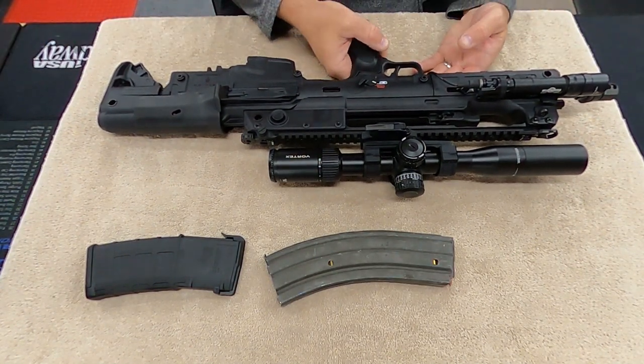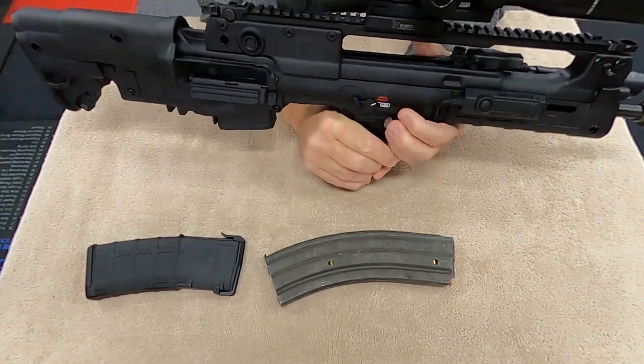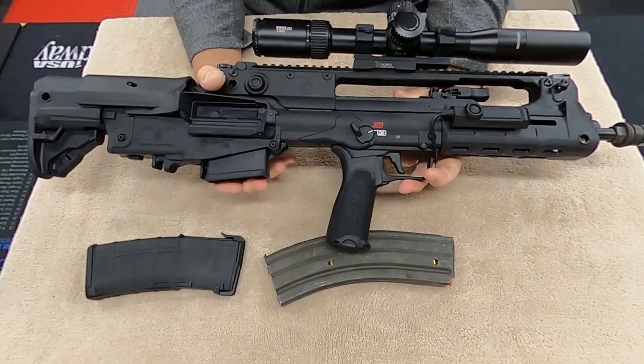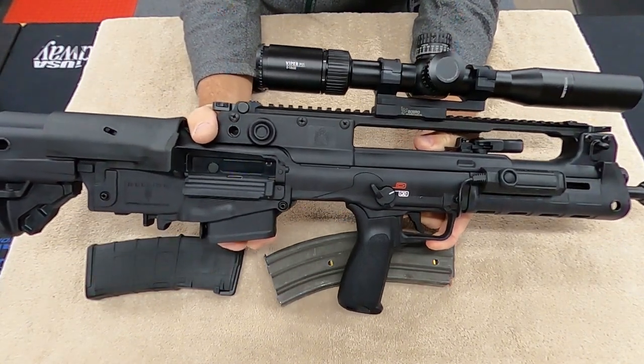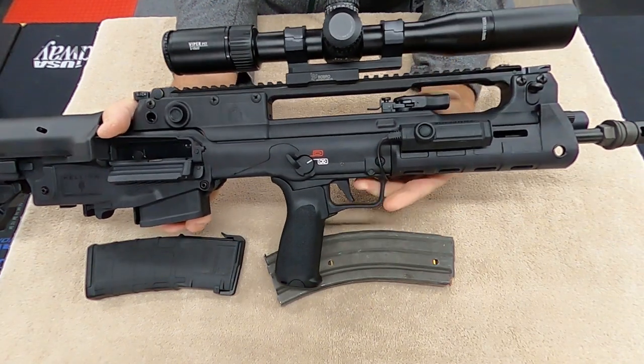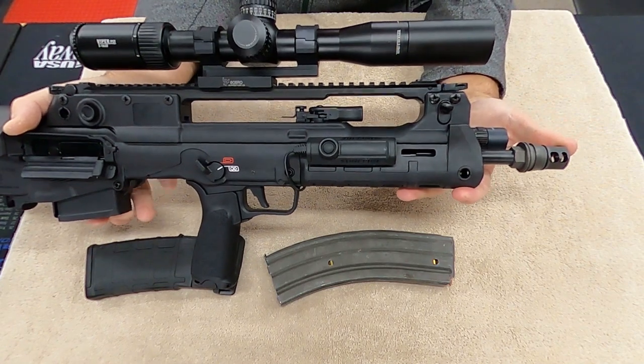Hey everybody, welcome back to Doc G's Reloading. As I promised, here is the Hellion all set up the way I wanted to get it set up. You can see I put a special muzzle brake on here.